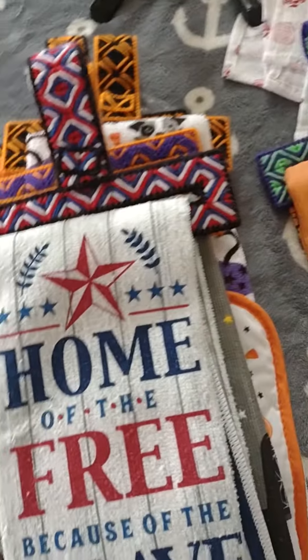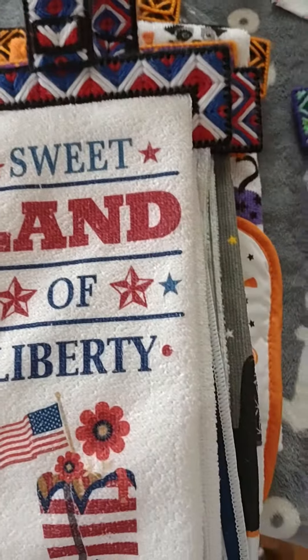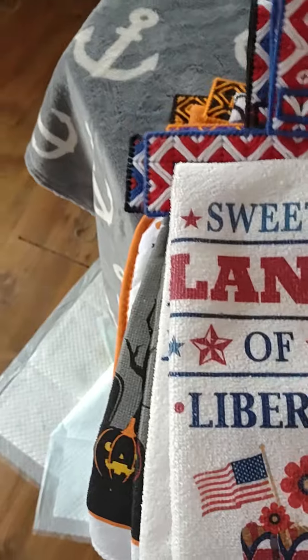I got a 4th of July. Another 4th of July. Another 4th of July.